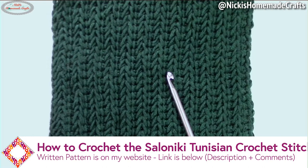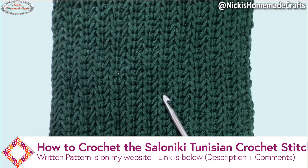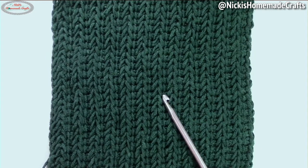Welcome back to my channel. This is Nikki of Nikki's Homemade Crafts. It is a combination of the Tunisian simple and full stitch and it creates this knit-like texture and it's absolutely beautiful. The return pass is not a typical return pass, which creates this gorgeous effect. So grab your hook and your yarn and let's get started.